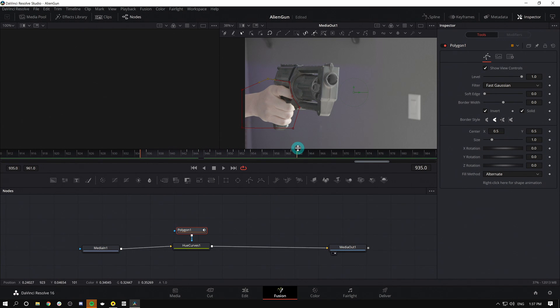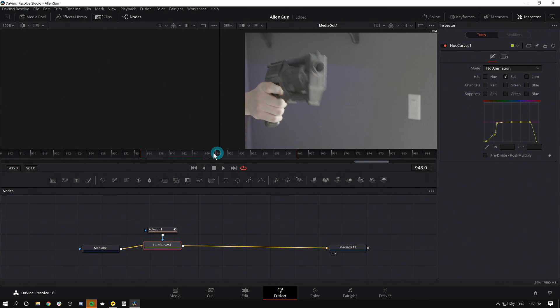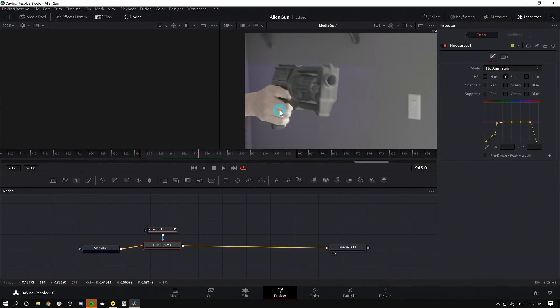Looks good enough. Now we have our desaturated gun that isn't a dead giveaway that this is a Nerf gun — it's an alien gun. Now we've got to get to the fancy parts, which is where the gun actually shoots. Let's move to the right frame — let's call it frame 945. That's where all of this is going to go down.